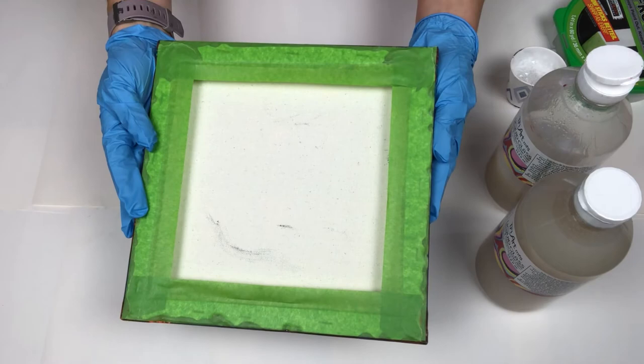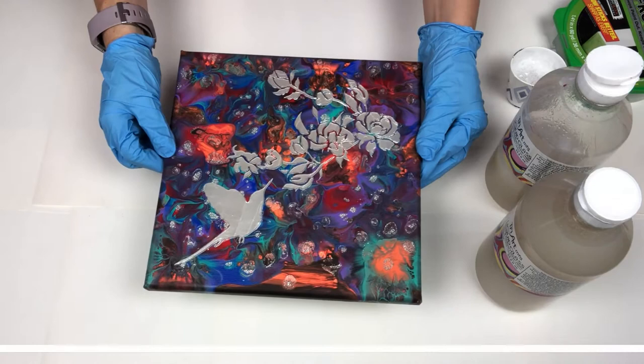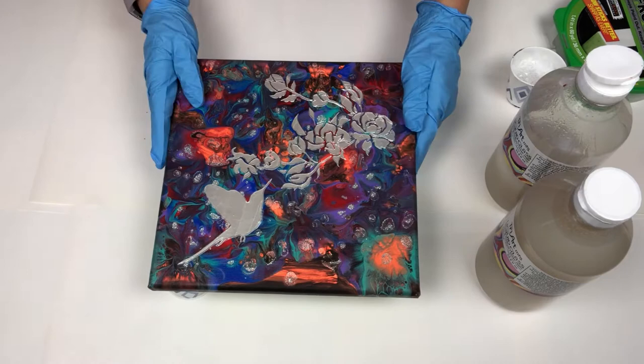I let that dry for about two weeks. I put tape on the back so I don't make a terrible mess on the back. And I made sure this is level, so let me just get it in the proper place again.